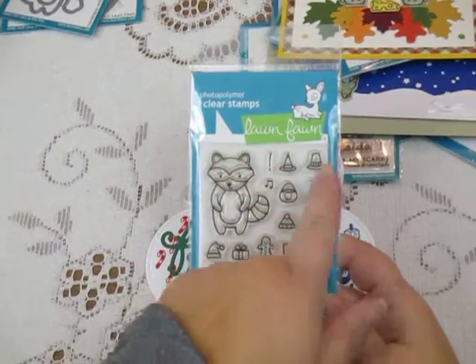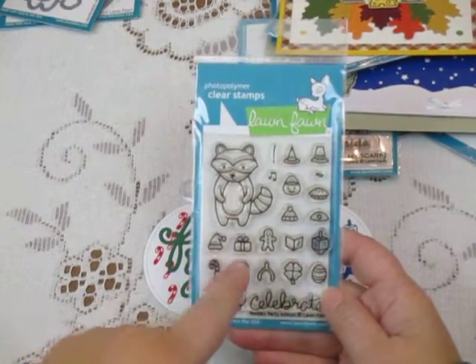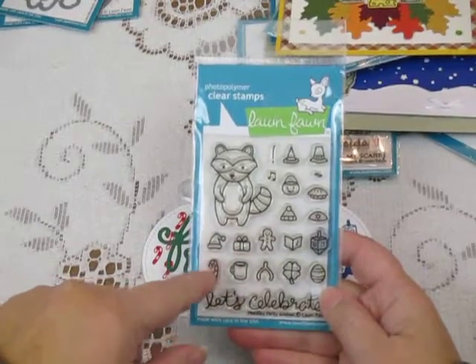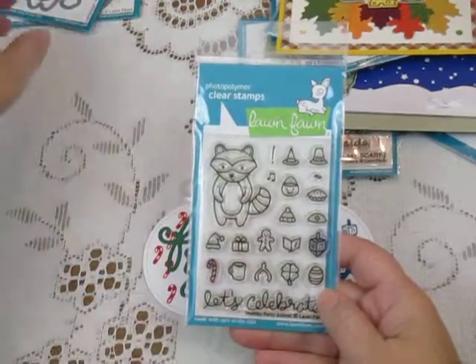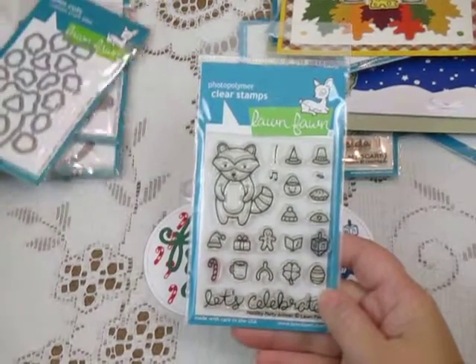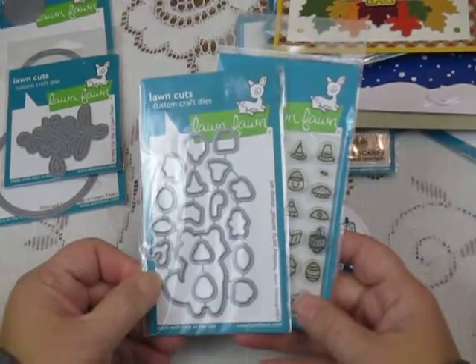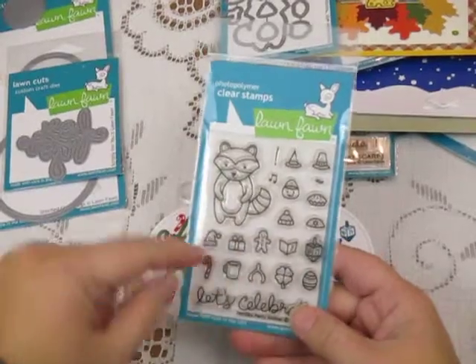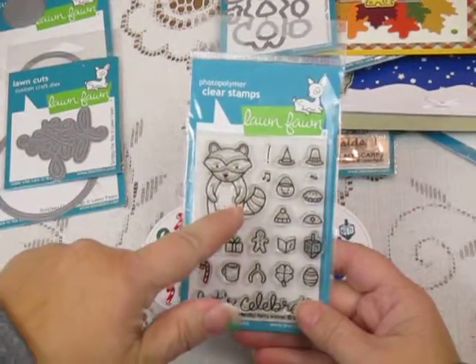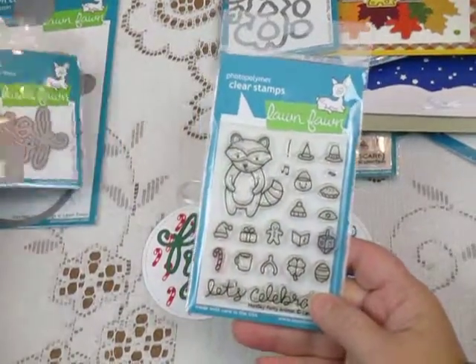So you've got everything from Halloween and Thanksgiving, Hanukkah, Christmas, birthdays, a coffee mug, the wishbone for Thanksgiving, the shamrock for St. Patrick's Day, and so on. There's a die set that goes with it so you can cut those little teeny tiny pieces. All of the little hats and things either fit on their heads or in their hands — not just this guy but the rest of the guys in the holiday party animal set.